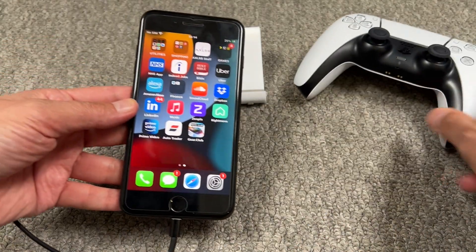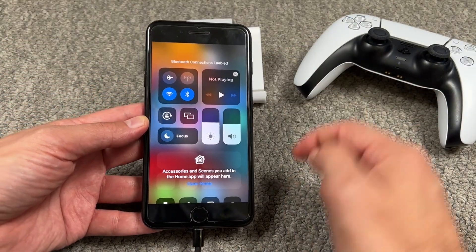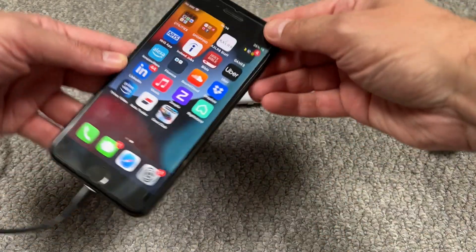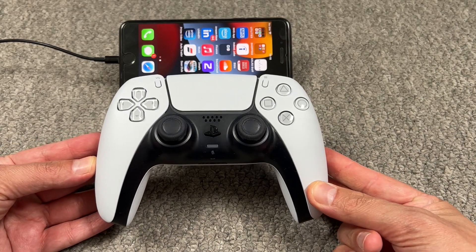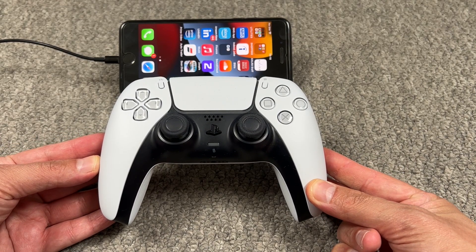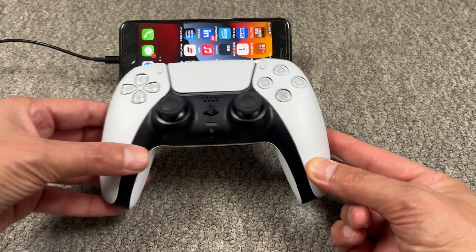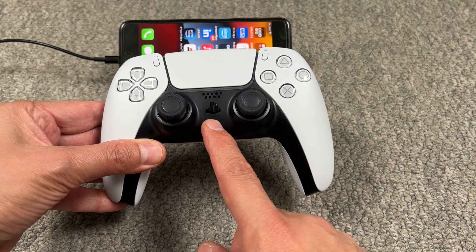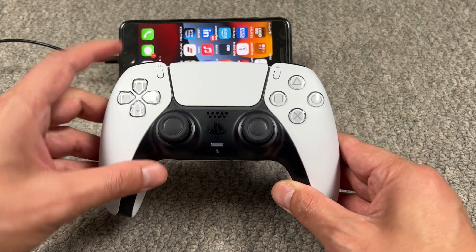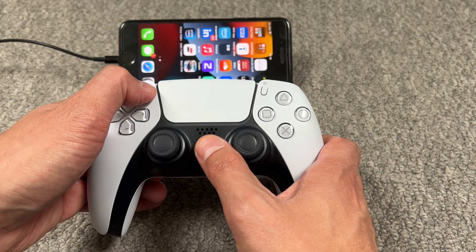First, what we have to do is enable the Bluetooth — the Bluetooth is on. Now we've taken our DualSense controller and we need to pair it with our iPhone. What we're gonna do is press the PS button and the Share button at the same time. Let's do that — one, two, three.